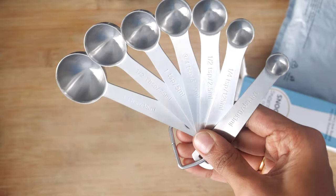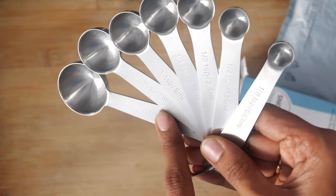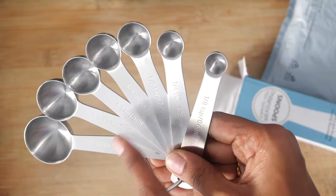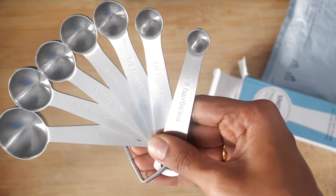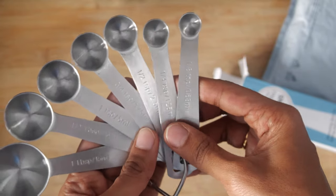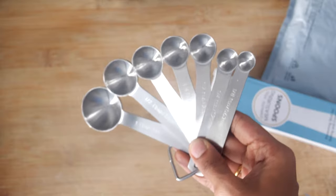This is a set of seven ranging from one tablespoon, half tablespoon, one teaspoon, three-quarter teaspoon, half teaspoon, quarter teaspoon, and one-eighth teaspoon. This will give me precise measurements of the variety of ingredients I use in my recipes.